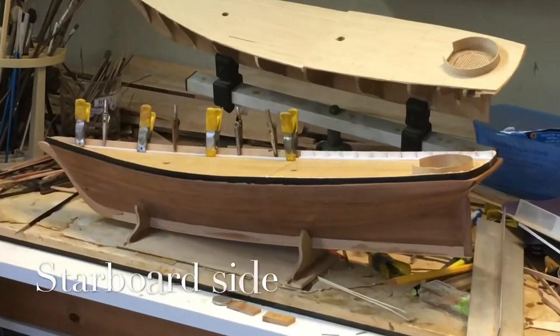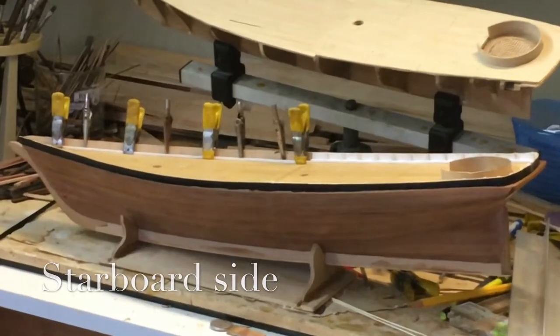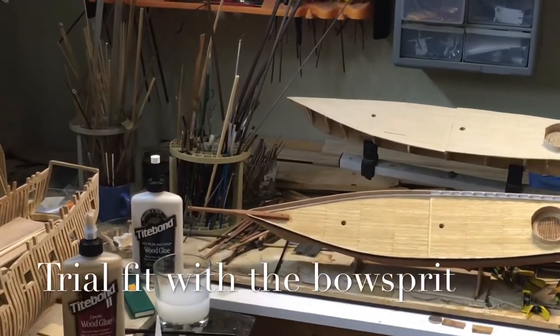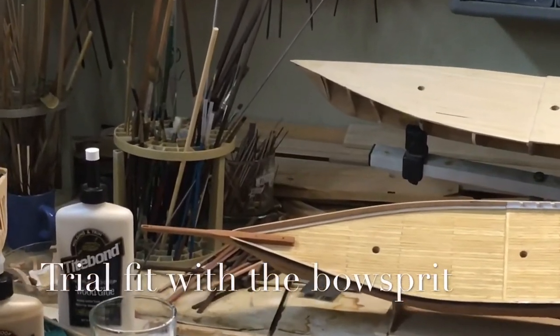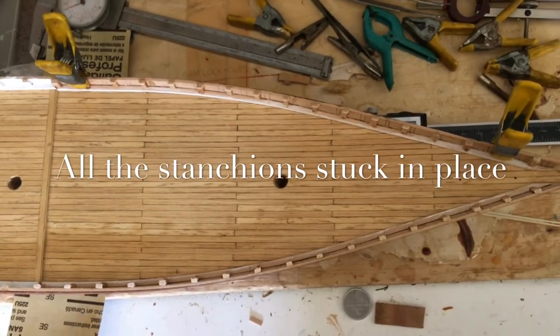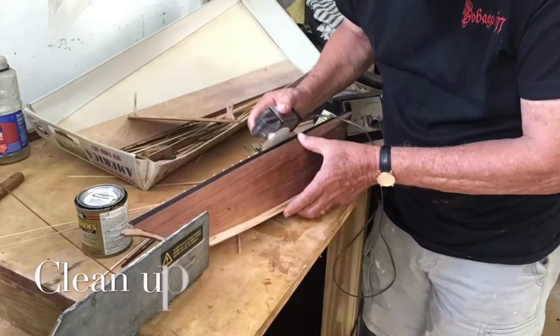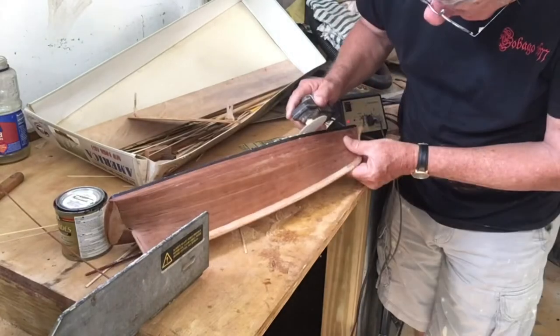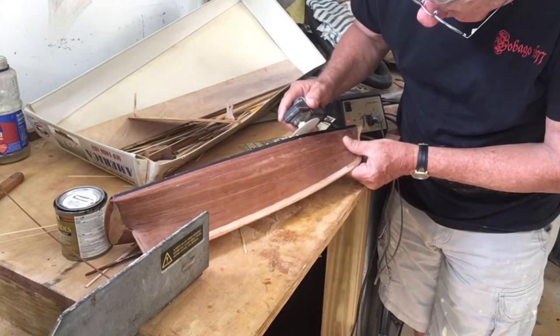We followed this up with the same thing on the starboard side, which really went quite well. You need to continually check to fit the bowsprit in place to make sure that it all works well. Having done this, we put all the stanchions in place and then with the Microlux sander, took the top of them down without too much of a problem.